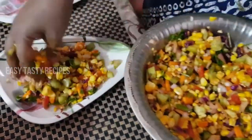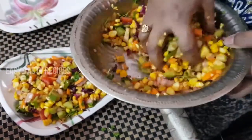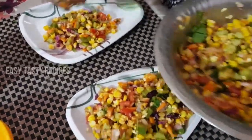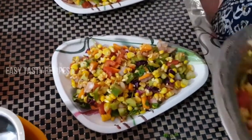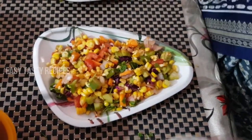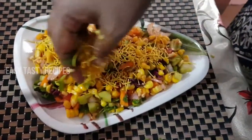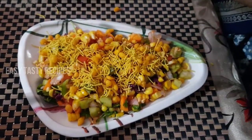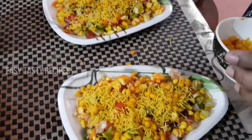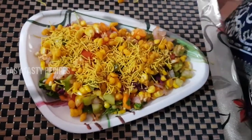We will prepare this for the first time. Now we have prepared this and will finish it nicely. I will add the variations in this video, so you can adjust a little bit as you like.